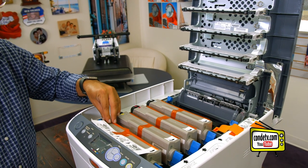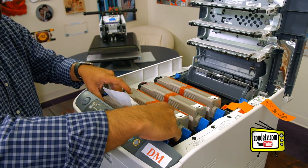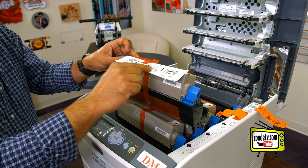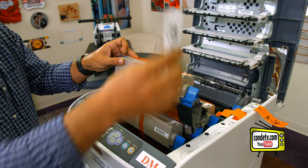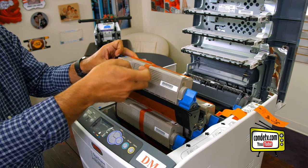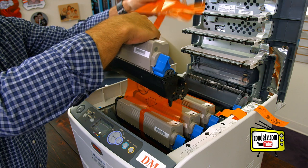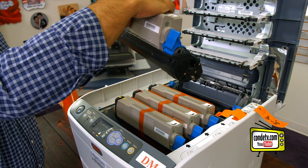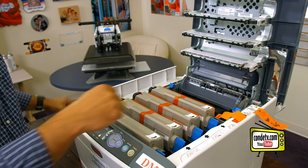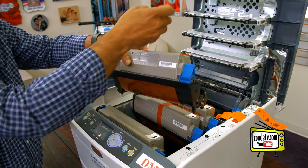Now what we have to do is activate the toner and drum set. Unlike most units, the Oki Pro 6410 Neon toner and drum is one contained unit. You'll notice a little instruction tab on how to do it. Let's go ahead and remove that instruction tab. We're going to pull on this orange tape and then, in a fluid motion, remove the orange plastic to activate the toner and drum. We want to repeat this procedure for all four process colors.